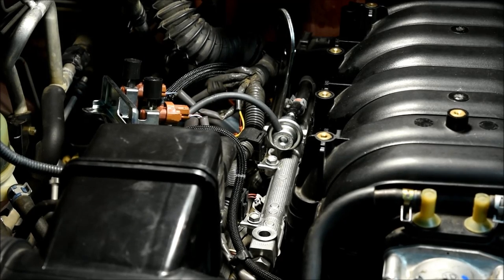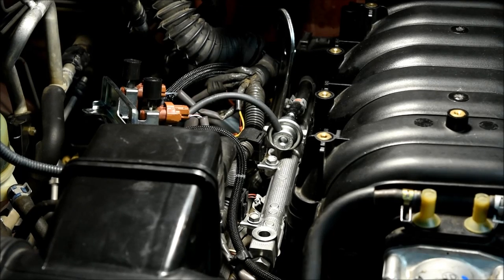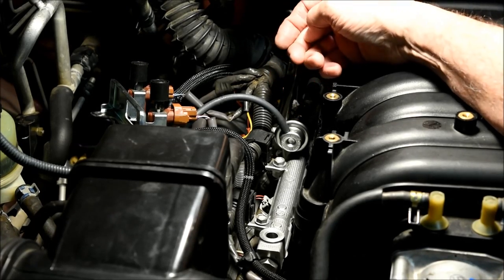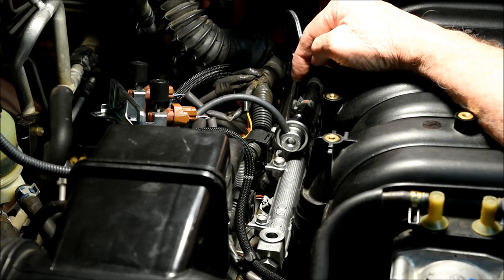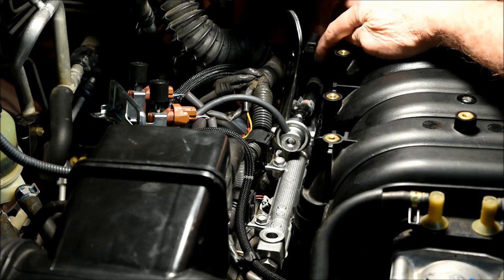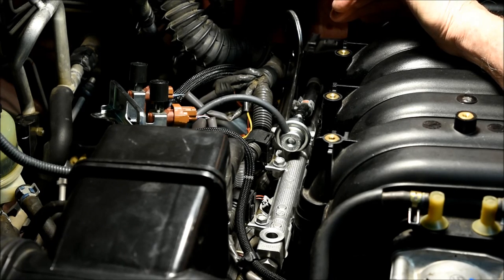We can now remove the fuel pressure regulator by removing the two bolts. You then lift straight up on the fuel pressure regulator in its attachment to the fuel delivery tube below — there's a small O-ring in that attachment which we'll be replacing. I did not find it necessary to remove the fuel pressure regulator from the fuel line behind it; it can simply be lifted up and out of the way, saving you another step.